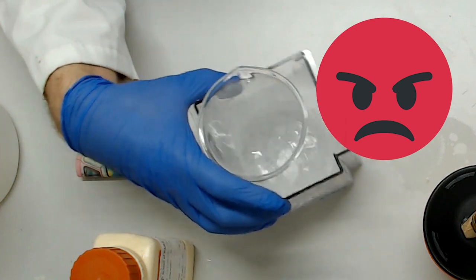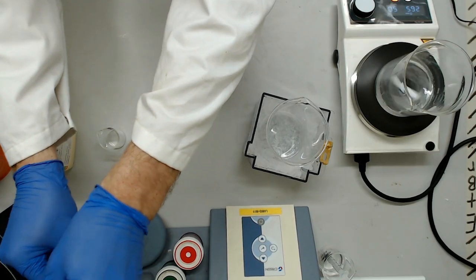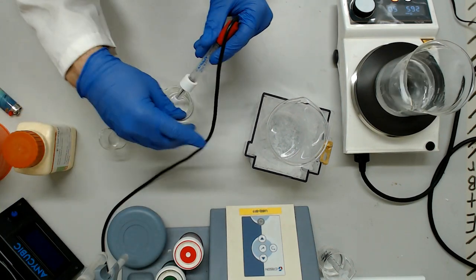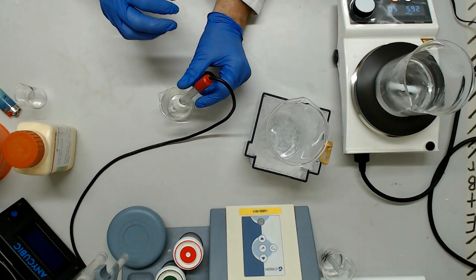Seriously, cover your wrists. I think our lab needs elbow length gloves to keep this dude safe. Time to bring out the pH meter. Getting the pH right is much more important than getting the salt correct to the fifth significant figure.